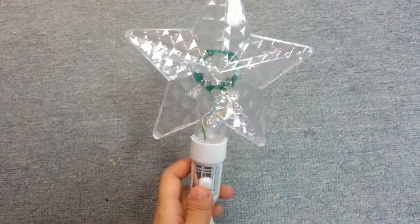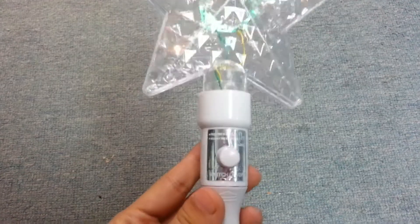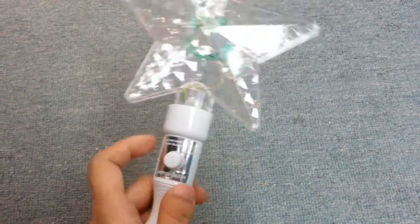Hi my friend, this is Kiki. I will show you our projector of the LED stick. Here is the switch.